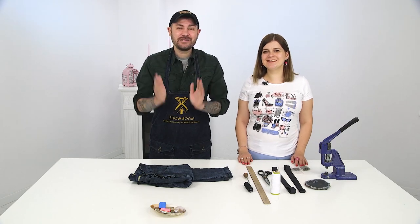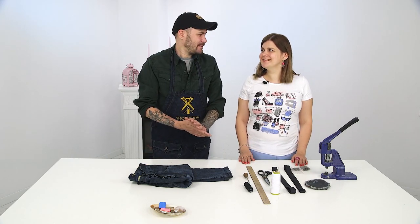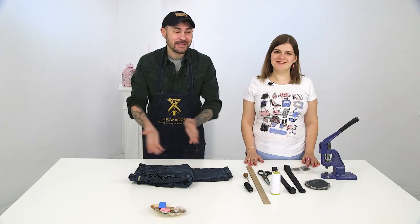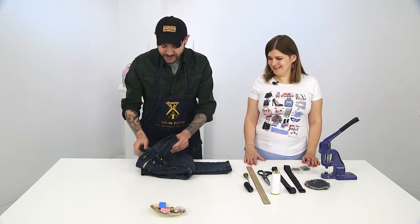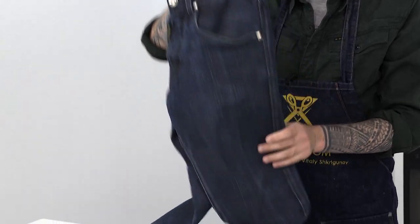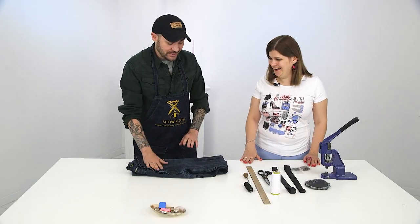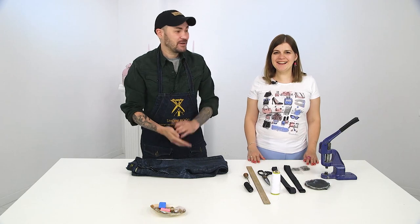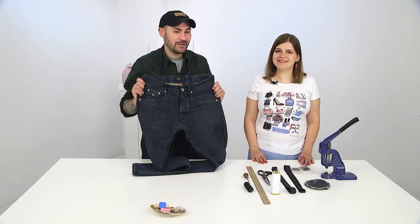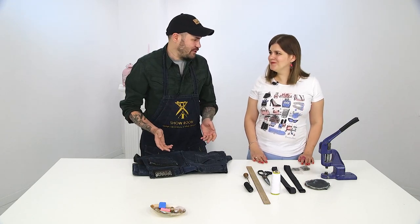Today we're going to make a great piece for the upcoming summer season. Every lady has a pair of jeans at home that she doesn't use anymore yet cannot throw away. If you feel bad using your own jeans, rummage through your husband's closet — male jeans are more roomy. We're going to make a big shopping bag out of these jeans to go to a supermarket or farmer's market.